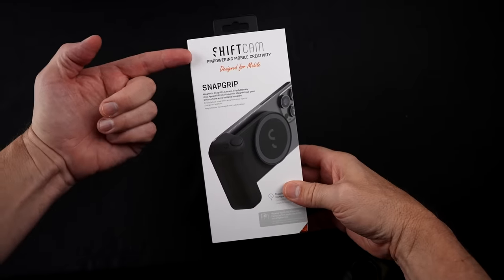You may have seen ads for the SnapGrip. They also have the ProGrip, which has been around longer. The SnapGrip is a bit more scaled down — it's the newer version. It takes some of the features of the ProGrip but condenses it down to a cheaper model. Before I get to some tests out here, let's flash back to my unboxing and overview. Let's take a look at the SnapGrip by ShiftCam.